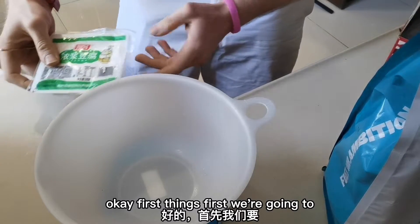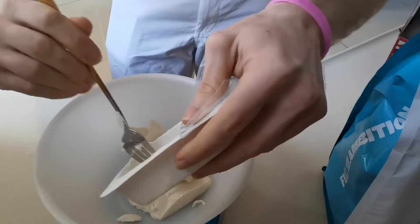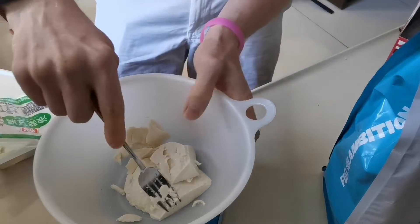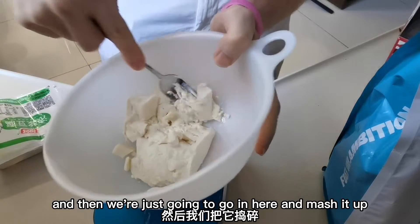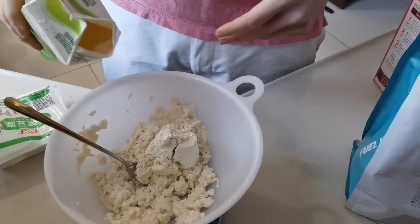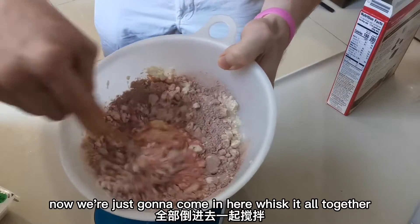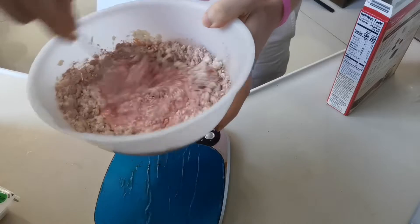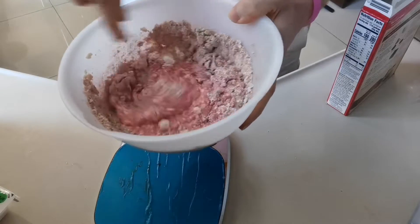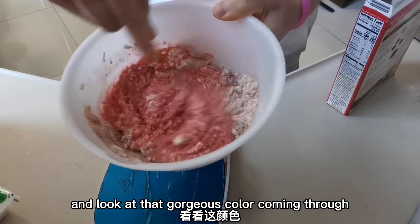Okay, first things first, we're going to plop out 170 grams of our tofu. And then we're just going to go in here and mash it up. Next, we're going to combine our other ingredients and mix it all together. Look at that gorgeous color coming through.